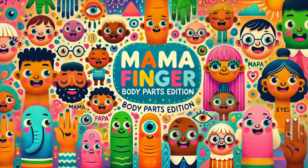Auntie knee, Auntie knee, where are you? Here I am, here I am, how do you do?